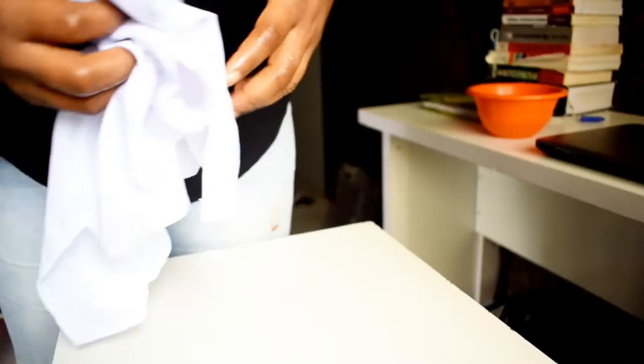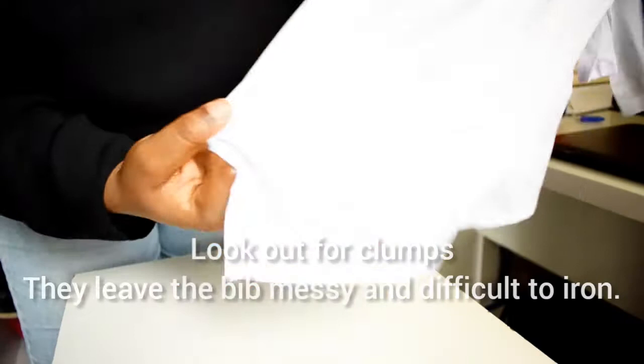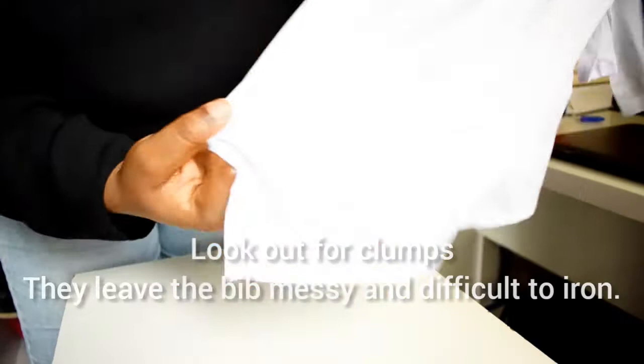After starching, make sure to look out for clumps because they make the bib tacky and difficult to iron. Hanging the bib is a core part of this process because the way you hang it is the way the bib comes out at the end of the starching.